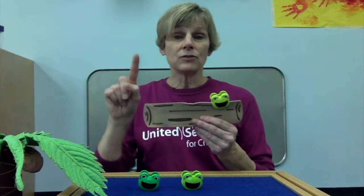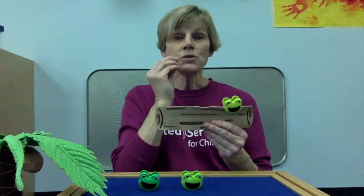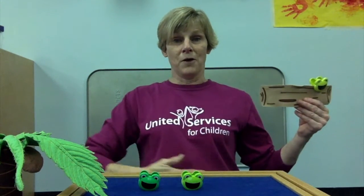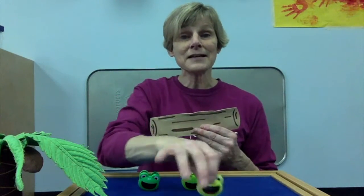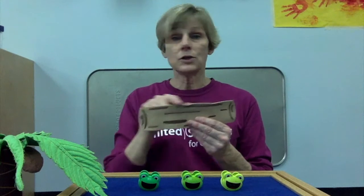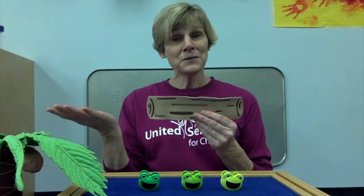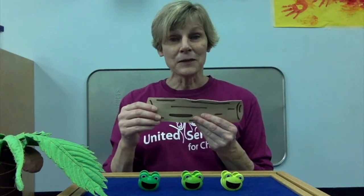One green and speckled frog sat on a speckled log, eating some most delicious bugs. Yummy, yum. She jumped into the pool where it was nice and cool. Now there are no green speckled frogs. What should we do? Let's put them back on the log. Great idea. Here we go.